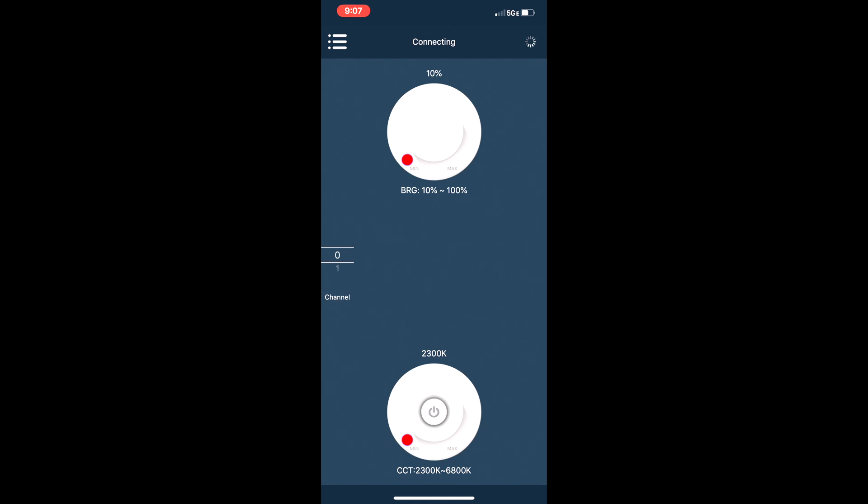You can also control multiple LED panels and group them on the same channel or different channels so that you can adjust them individually. You can see how you can change the channels right next to the color wheel on the left-hand side. As you change channels, you can program the LED panels to a different channel and operate them individually or as a group.